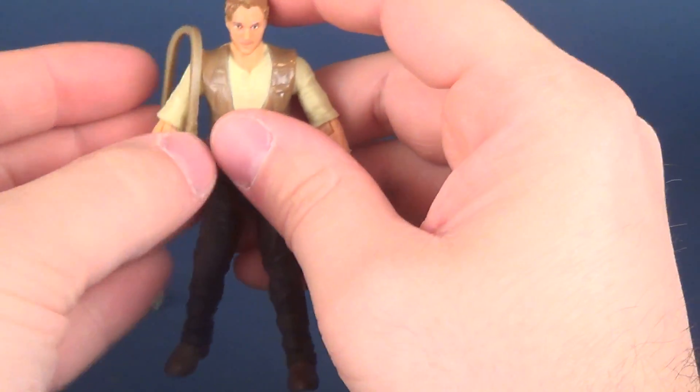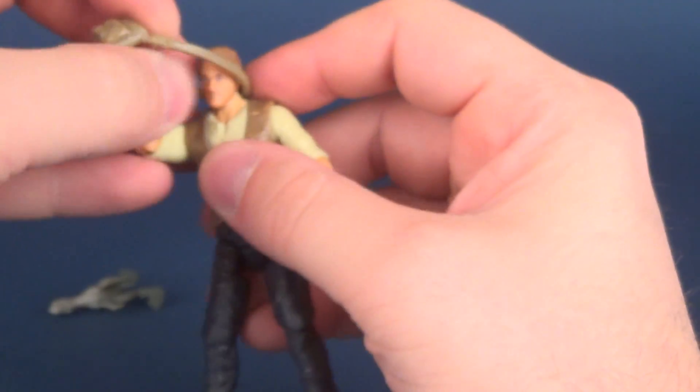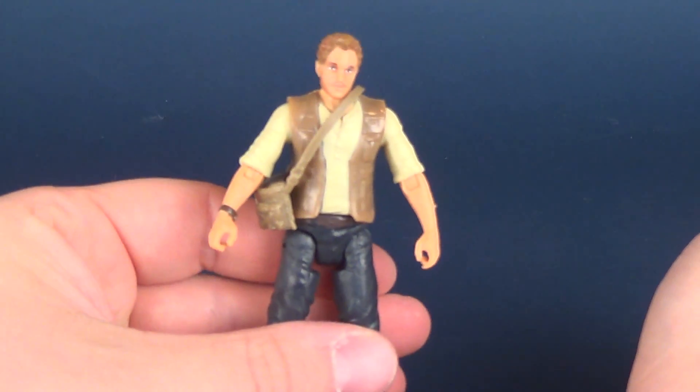You can fit it over his head — it's one of those things where you have to bend the arm and kind of fit it over top, and you can fit it into place like that.